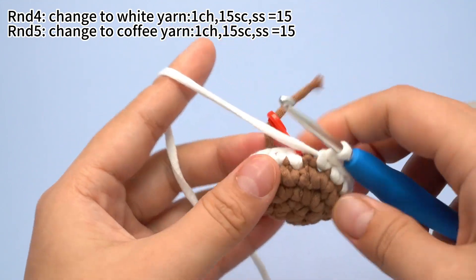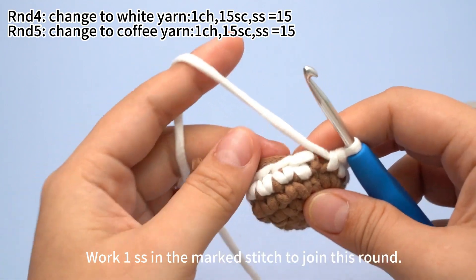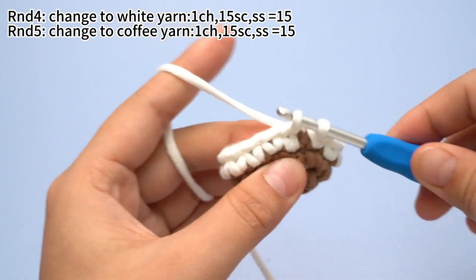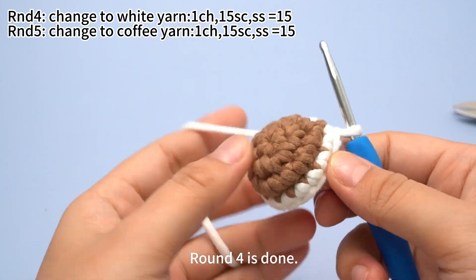15 single crochets are done. Work 1 slip stitch in the marked stitch to join this round. Insert hook into the marked stitch, hook the yarn and pull up a loop, then pull the first loop through the second loop. Round 4 is done.